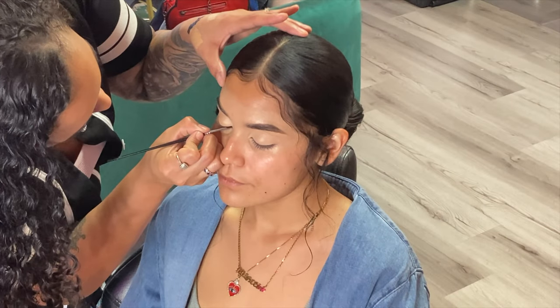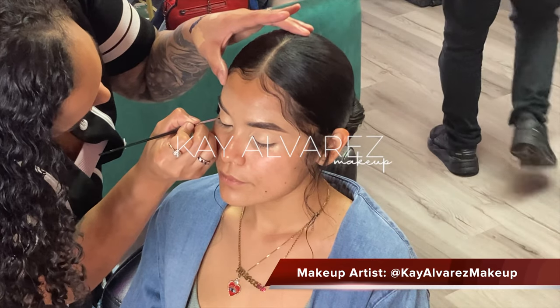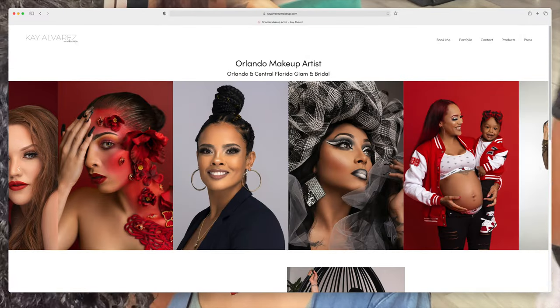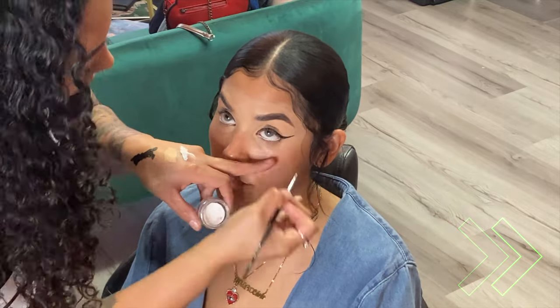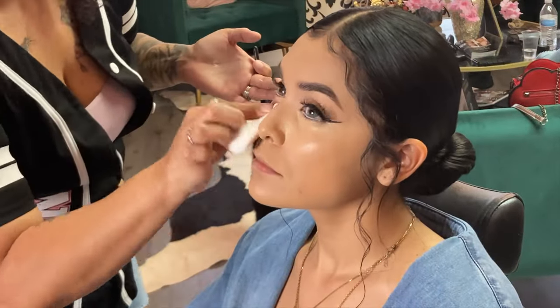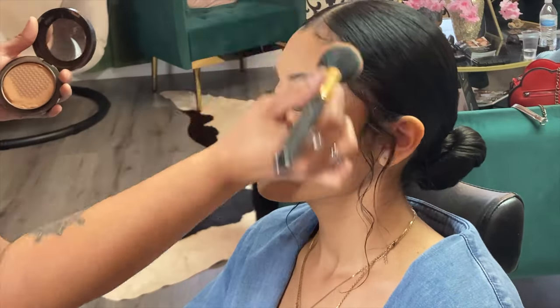It all starts with the makeup. K Alvarez Makeup is the go-to for my shoots — she is my person, she is my makeup artist, super talented. I usually never really show the behind the scenes or us filming the makeup, but in this case I just wanted to show you guys a little snippet of what goes behind the magic. This is step one to all of our shoots.